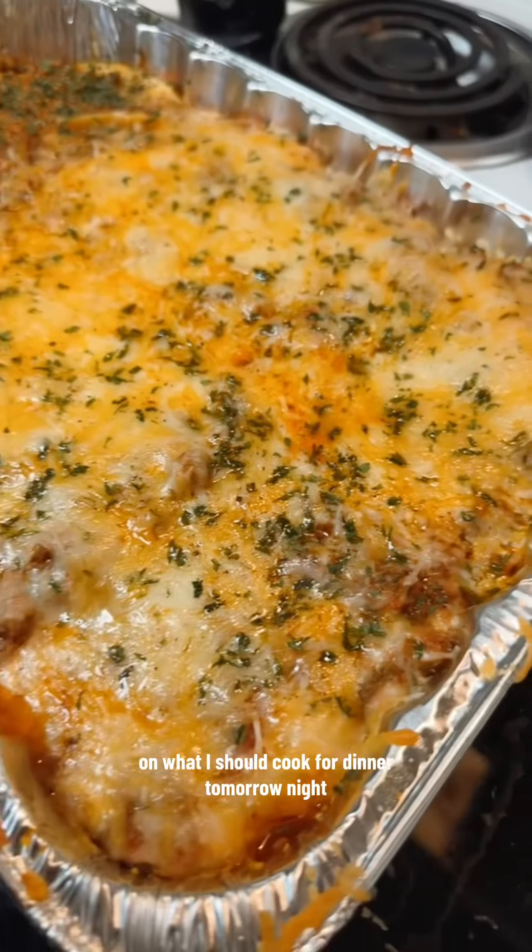Come back tomorrow to see what I make the kids for dinner, and give me some ideas in the comments on what I should cook for dinner tomorrow night.